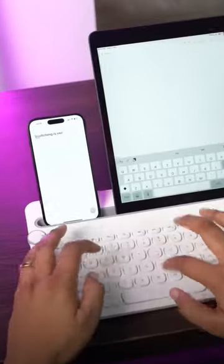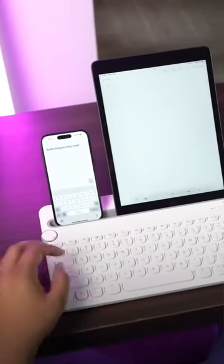The coolest thing about this keyboard is this dial. This lets you switch between three devices. If you have an Android device, a MacBook, or a laptop, this can easily connect with everything.